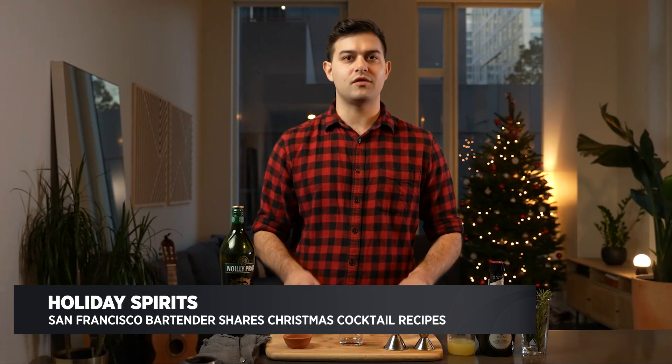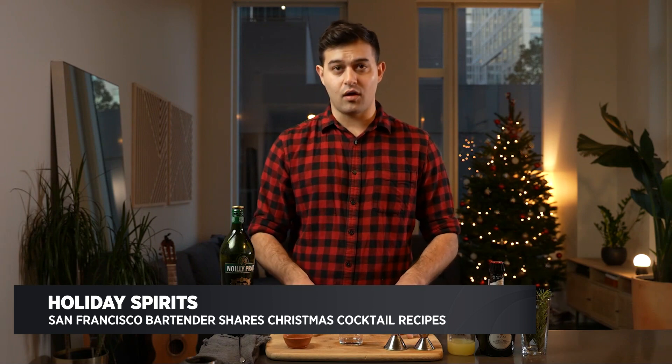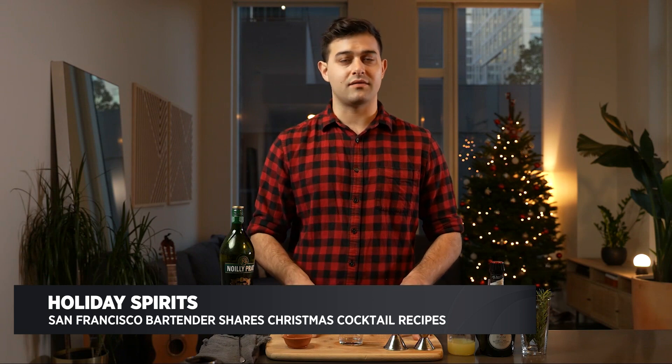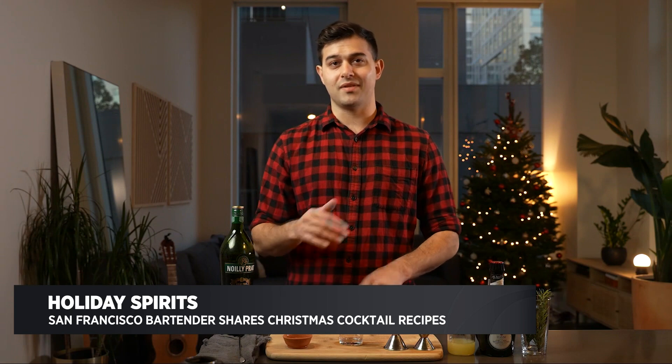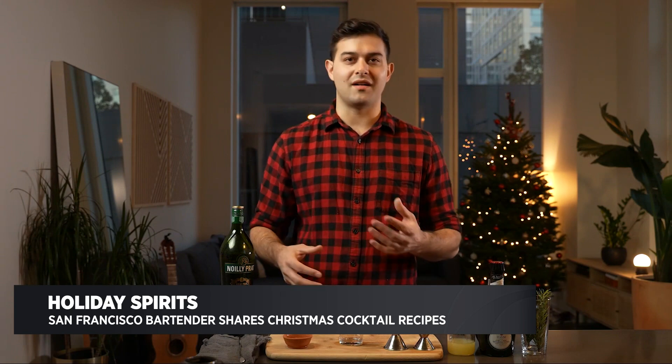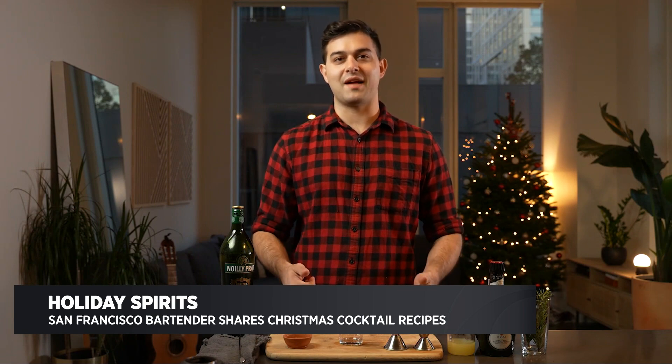Hey, how's it going guys? My name is Miguel Salehi and I'm a bartender based in San Francisco. Like a lot of you, I've been spending a lot more time at home this year, and because of that, I'm also making a lot more drinks at home. Today I just want to show you a few really easy cocktail recipes that you can make this holiday season, hopefully with ingredients you already have in the pantry or fridge. The idea is simplicity, but still getting a little bit of a holiday vibe. The first drink I'm going to make is a vermouth highball.